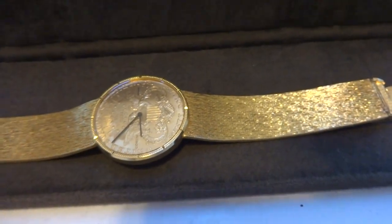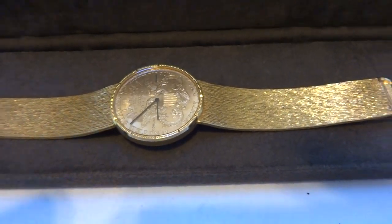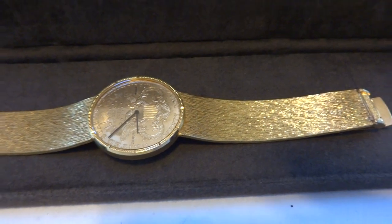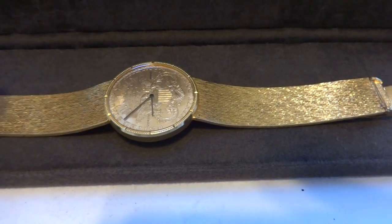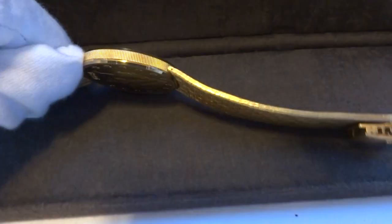I have a fairly standard size wrist. It measures just a little over 7 inches in diameter, so a bracelet size of 7¼ inches fits me perfectly without being too tight. This watch will accommodate wrist sizes of roughly 7 inches to 7¾ inches.